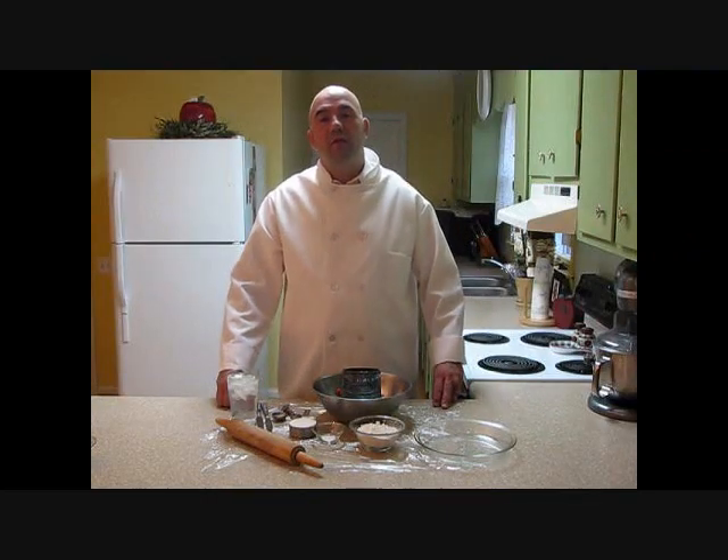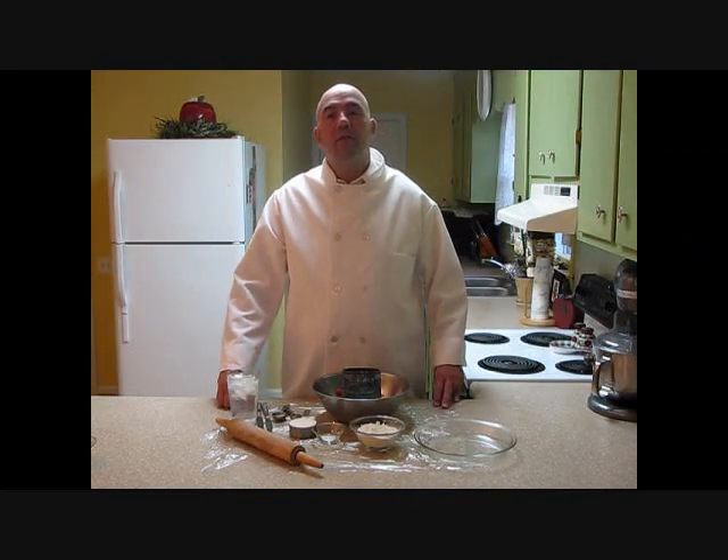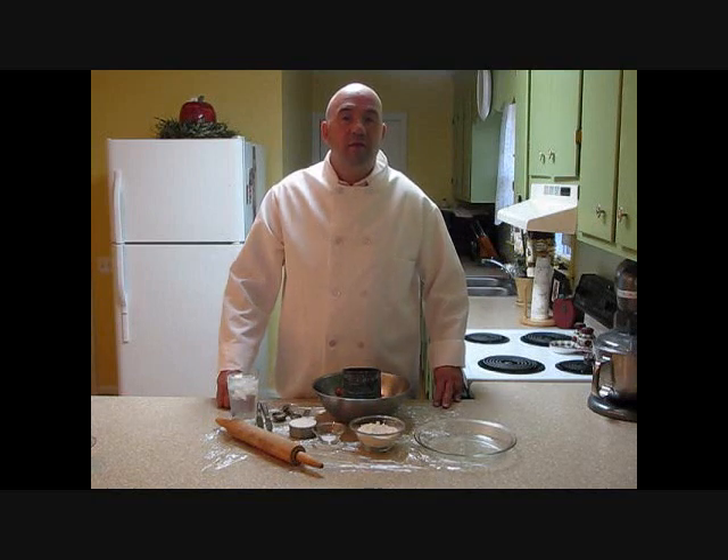Hi, this is Chef Dave Bishop from the ChefDU. Today I'd like to show you how to make some pie crust. Today we're going to look at a basic pie crust and a Pennsylvania Dutch. Let's take a look at our ingredients to get started.